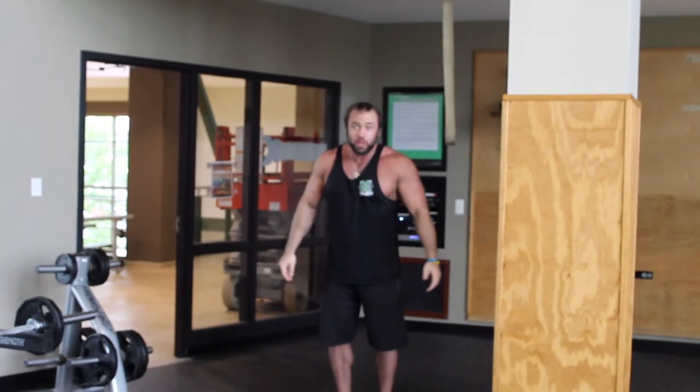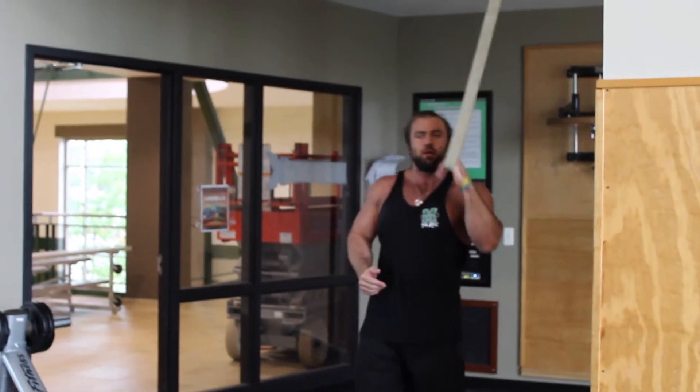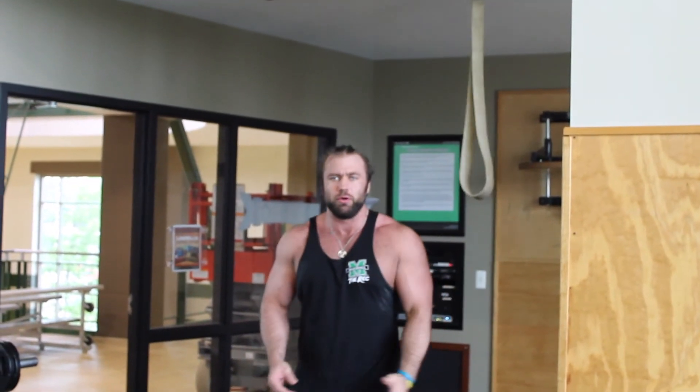Now, a lot of people can't do pull-ups yet. Most gyms will have an assisted pull-up machine, or you can put your feet on one of these things, and that will help you until you can do one on your own.